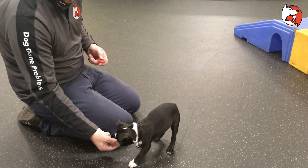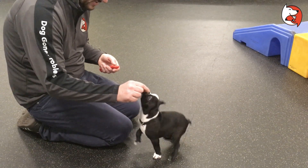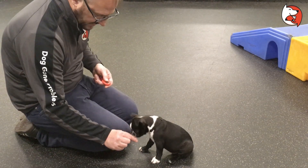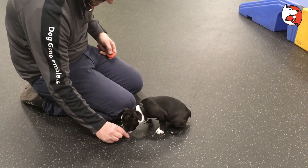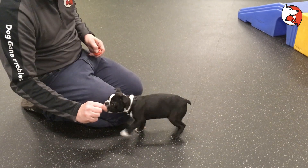Up. See if I can do a down. Sit. Go straight down. Stand.